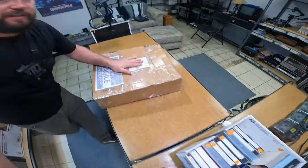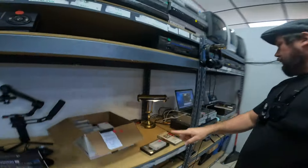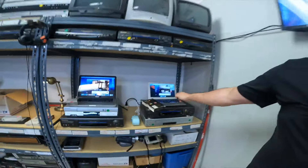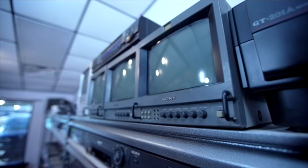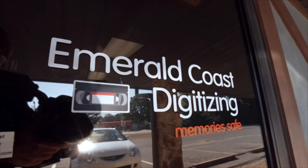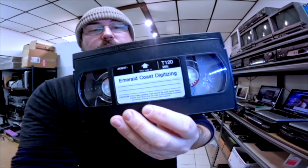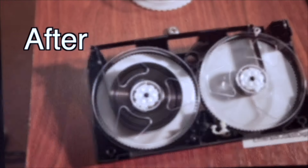I got a package in the mail. Really looking forward to opening that — a commercial from iMemories showing that this is what they use. We got lots of stuff going on up here. I've been super busy the last few days. We've got one order going here, got another order going on right here. Welcome to the channel, I'm Sean with Emerald Coast Digitizing. I convert tapes and films to digital here in Pensacola, Florida. Check out my website EmeraldCoastDigitizing.com — let's get on with the video.